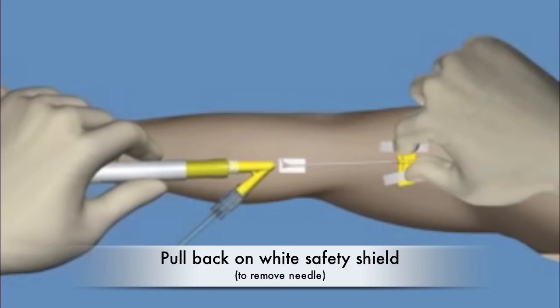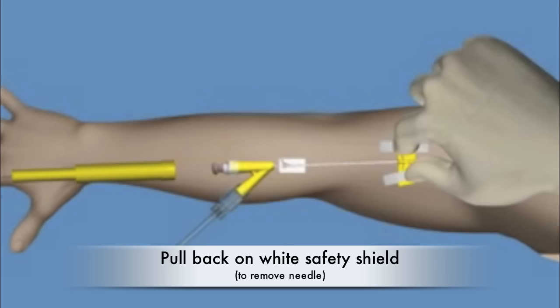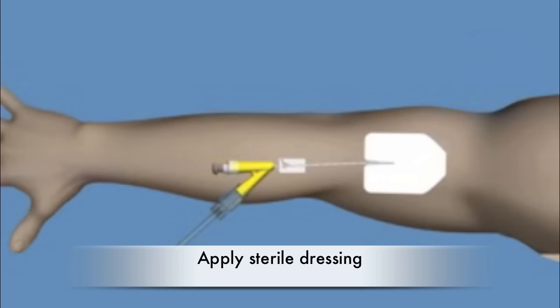Pull back on the white safety shield in a straight, continuous motion until the safety shield separates, leaving the cap on the end of the port. Apply a sterile dressing. You do not need to apply sterile adhesive strips as seen on this video unless you prefer to do so.